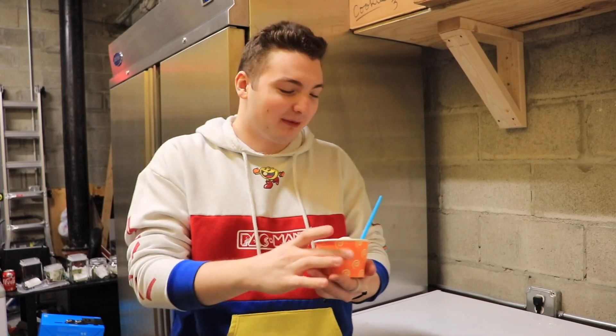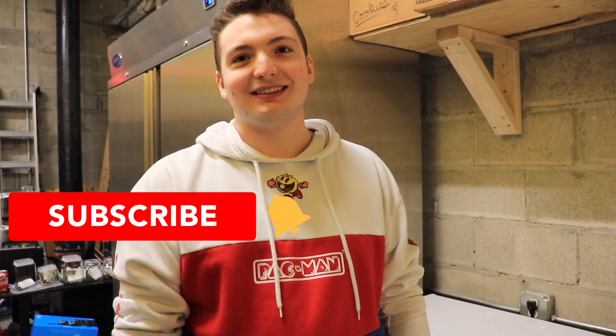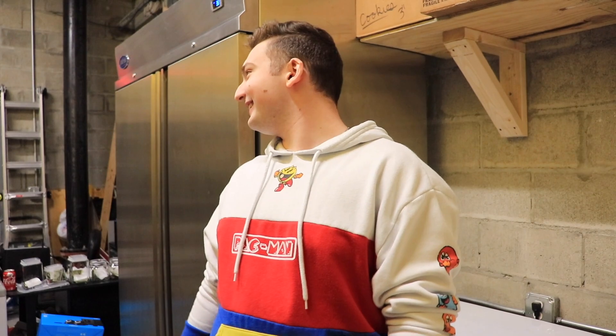Comment down below, hype this up, share this with G Fuel — let's get Cliff on this video. Tell Cliff to check out this video. What do you think, Jonathan? I think it's amazing. Definitely 10 out of 10. What's your name? Phillip. What do you think, Phillip? I think it was pretty awesome. Thanks for watching, guys.